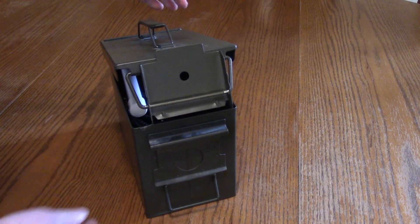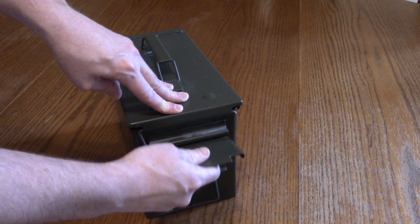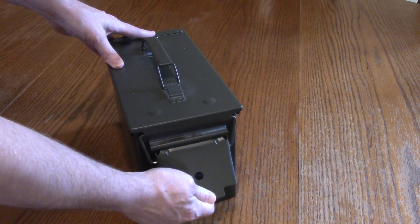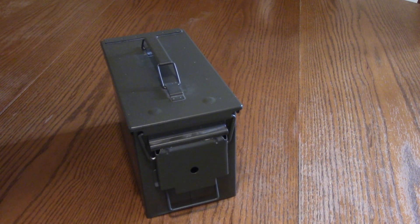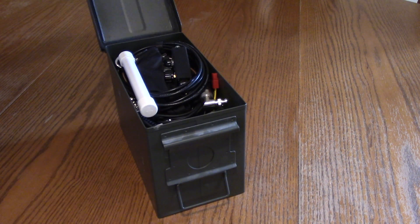This is a standard steel ammo can. The idea here is that you could keep some gear in here and have it be fairly protected against pretty much everything. Let me show you what's in here.